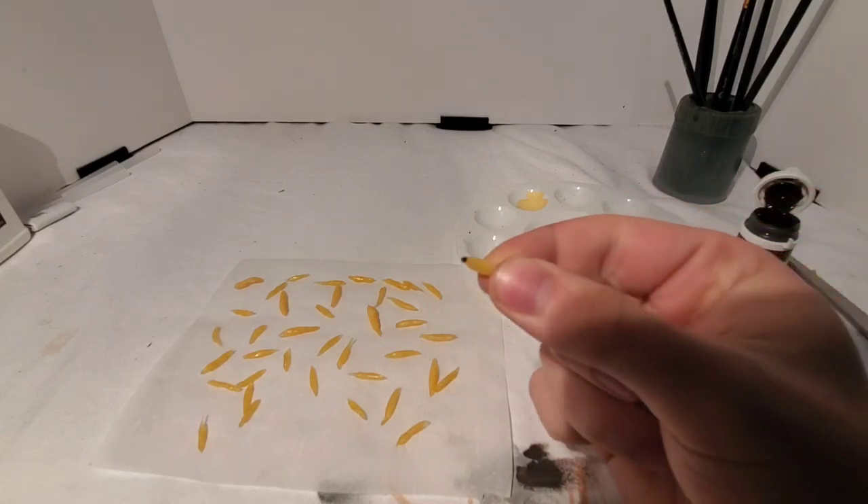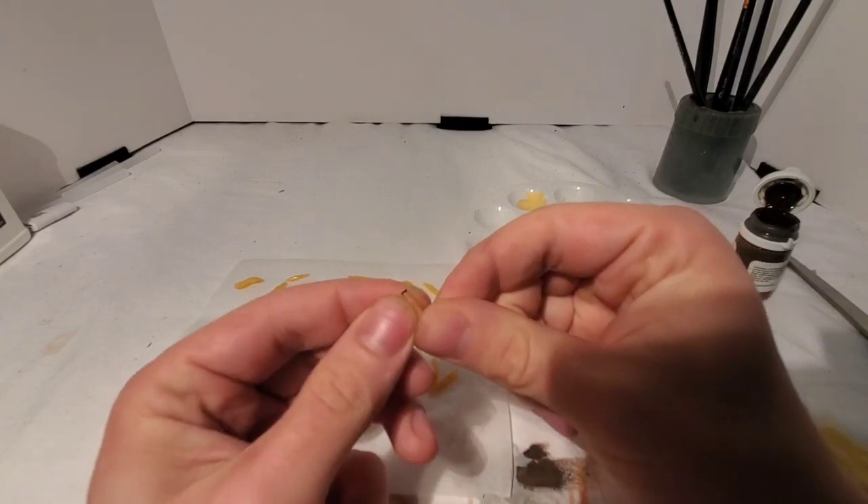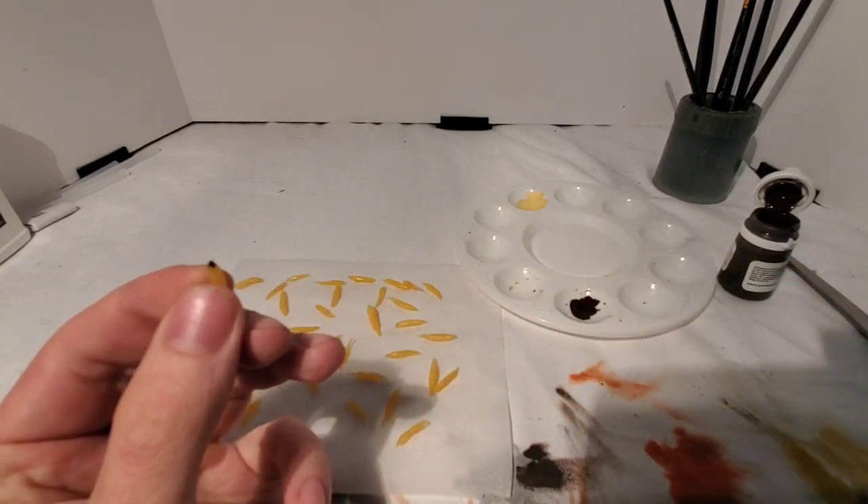And there you have it — a sufficiently gross latex maggot. Now you can take these and bend them and shape them however you want to, to make them kind of have a nasty, wiggly look to them.